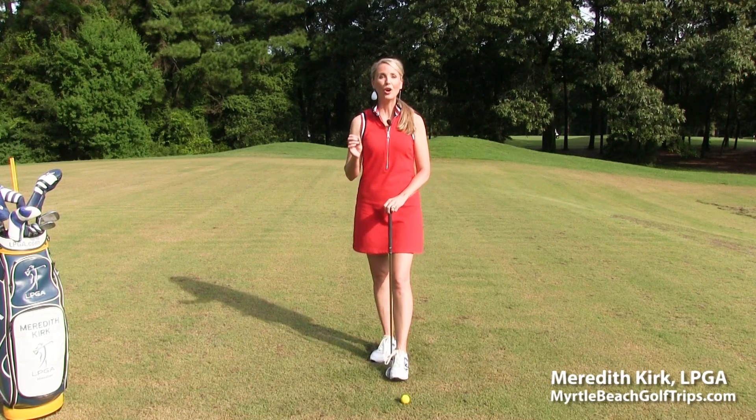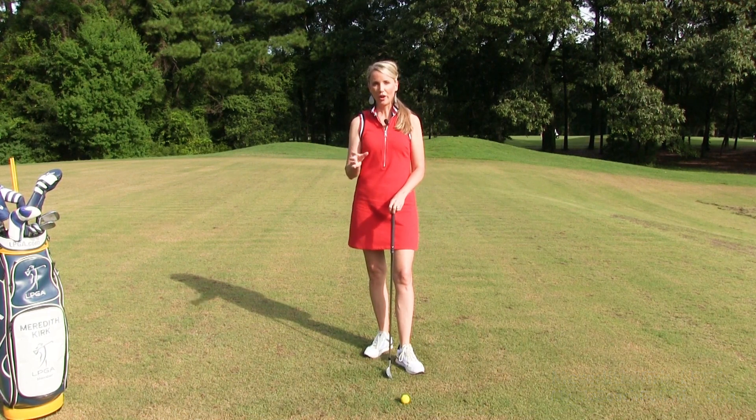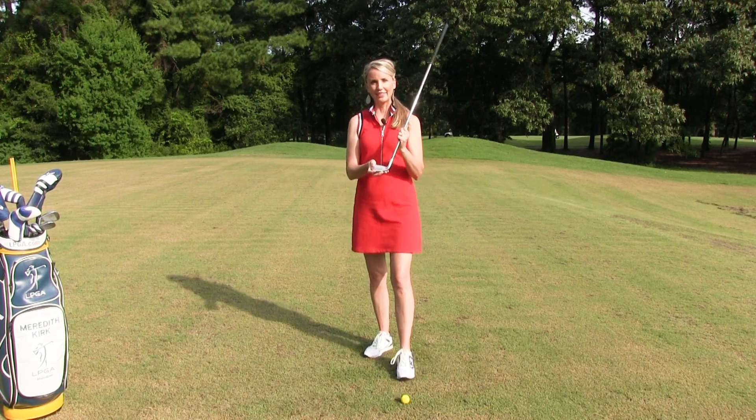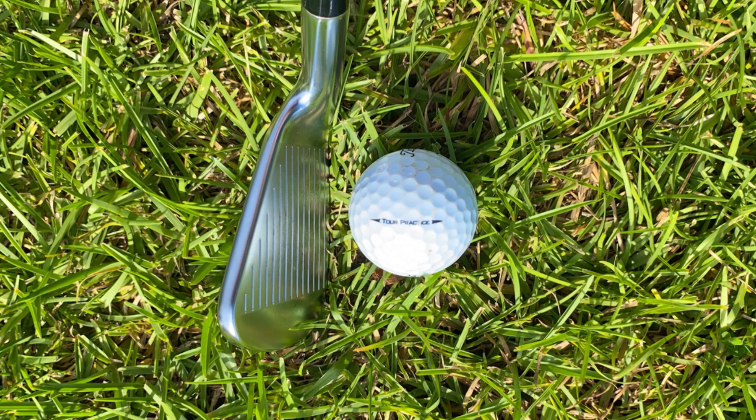I want to talk about one of the most overlooked golf fundamentals that I see with students, and that is the fundamental of AIM. Now you may be asking, what is AIM? AIM has everything to do with the club face and how it's positioned to the golf ball.